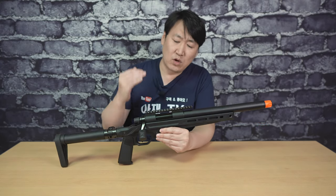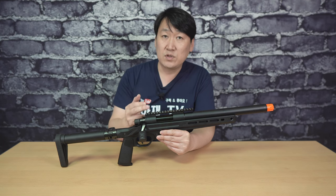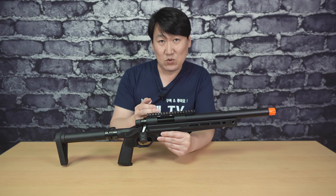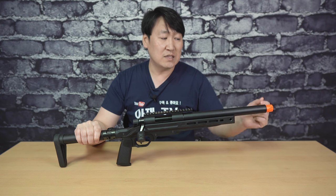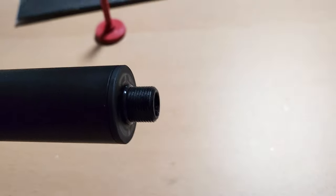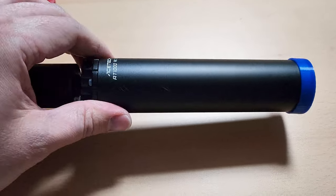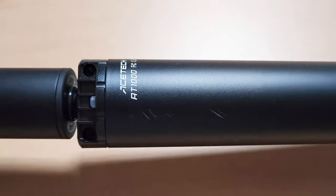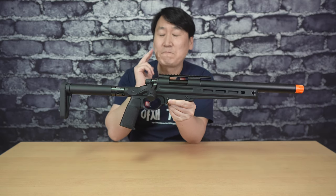이 VSR1은 기본적으로 상부에 스코프를 장착할 수 있는 피카트니 레일 마운트를 기본으로 제공하고 있어요. 기존 VSR10은 옵션으로 구매해야 했는데 이 제품은 기본 제공하고 있다는 거 상당히 만족스럽습니다. 그리고 소염기 부분인데, 소염기는 플라스틱으로 제작되어 있고 14mm 역나사 방식으로 장착되어 있어요. 소염기를 제거하면 앞부분에 14mm 역나사가 기본 장착되어 있어 소음기나 트레이서를 장착할 수 있습니다. 기존 마루이 VSR은 어댑터도 옵션 구매였는데 이 제품은 기본 제공합니다.